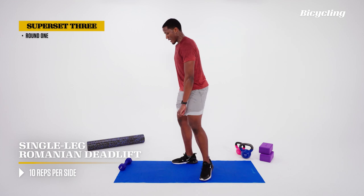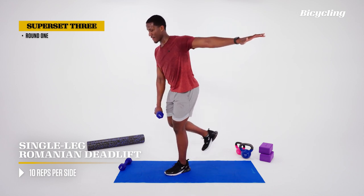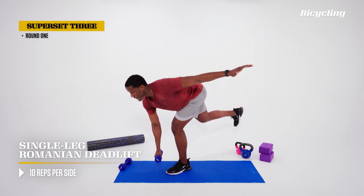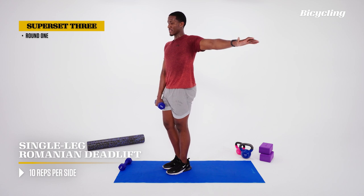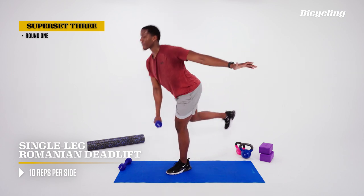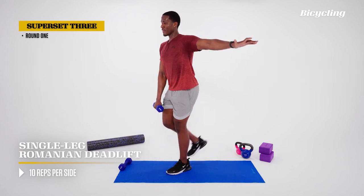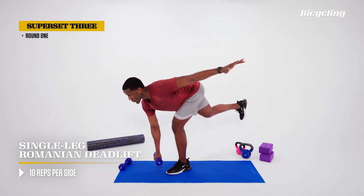The moving leg should stay as close to the grounded leg as possible. Reach down with the dumbbell, come back up — at furthest, this dumbbell wants to be in line with the toes, right toward the middle of the foot. A lot of balance training here, and also a lot of hip work on that grounded leg. Switch hands and feet — again, opposite hand, opposite foot. Stick that arm out, soften the knee, drive that free leg behind, coming back to the top. Set that dumbbell down to the side.